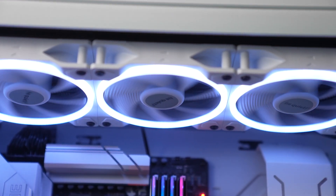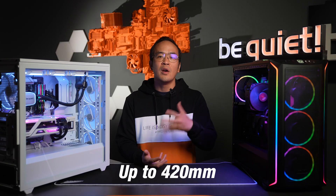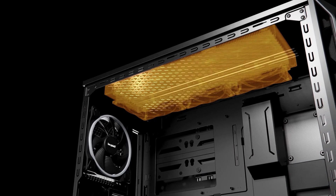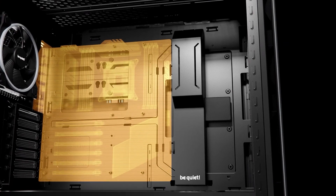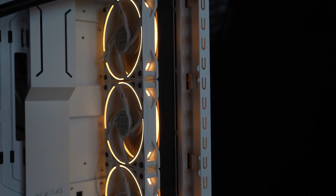For those interested in AIOs and custom-built water cooling, it can accommodate radiators of up to 420mm on the front or top of the case. The interior also offers plenty of space to integrate reservoirs, realize a push-pull configuration at the front, or bring other cool build ideas to life.